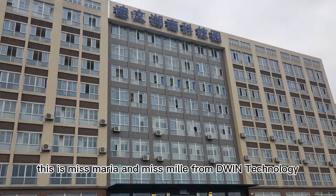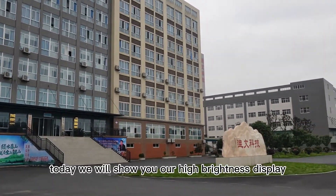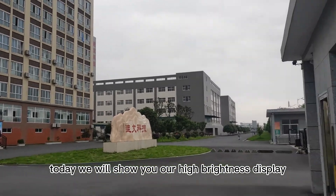Hello everyone! This is Ms. Maria and Ms. Mini from Given Technology. Today we will show you our hybrid display.